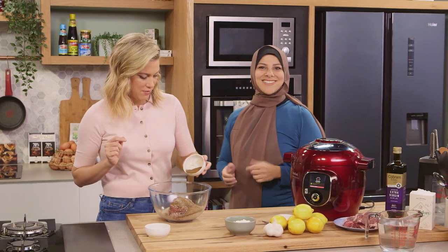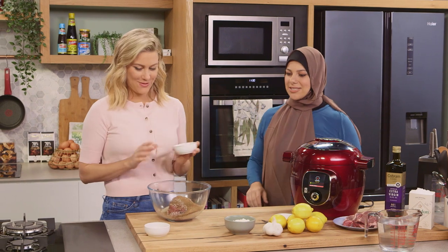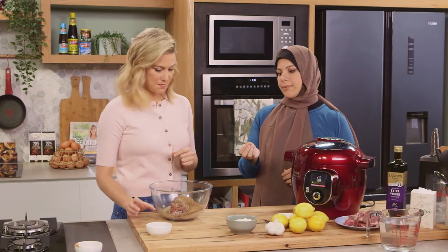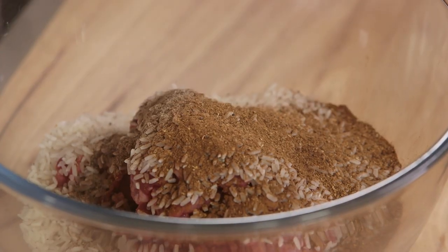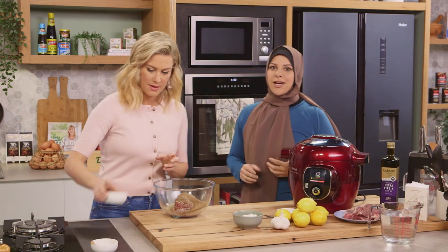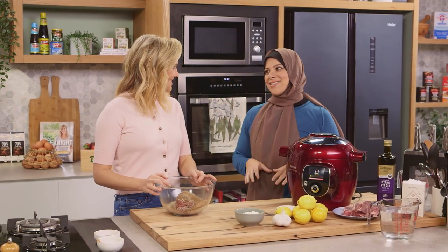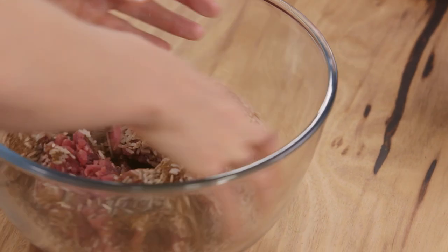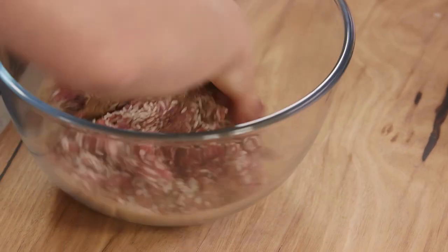Just a little bit more seven spice — say when, cause flavour. And then I like to add a bit of extra black pepper, just for that little zing. Now it's getting the hands dirty — you're just going to knead that all together. Any salt in this?